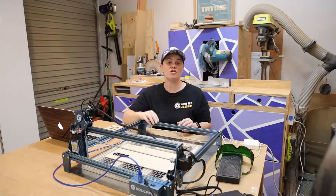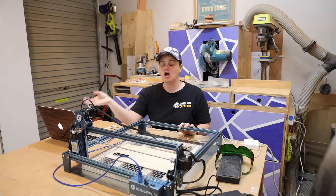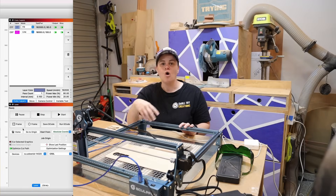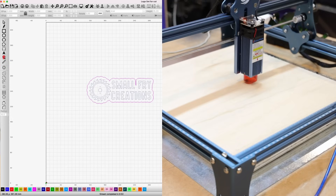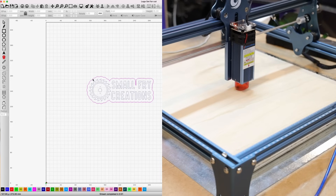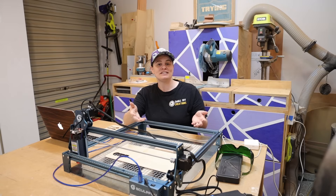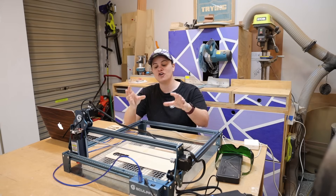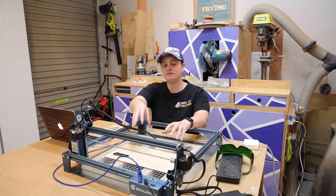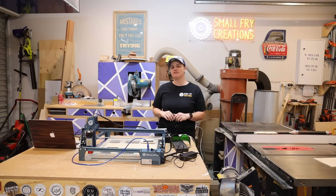Tip number three is all about framing, and there are two options. Option one is the Frame method, where the laser will move around the outer bounds of the project without turning the laser on. Option two is the Location option - when this is turned on, you can click on points on your project and the laser will respond by moving to those points on the grid. What this does is allow you to confirm you've got the material in the right spot, and also confirm that the project size will actually fit on the material you're using. So there you have it - those are my three tips.